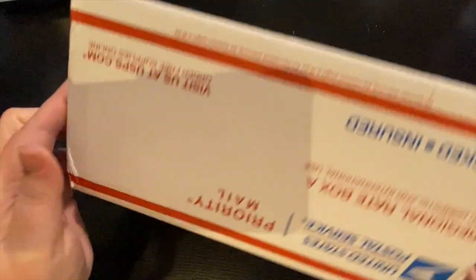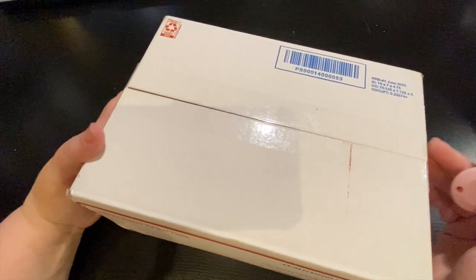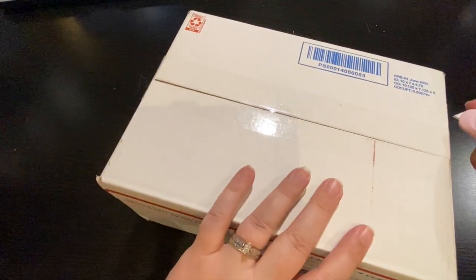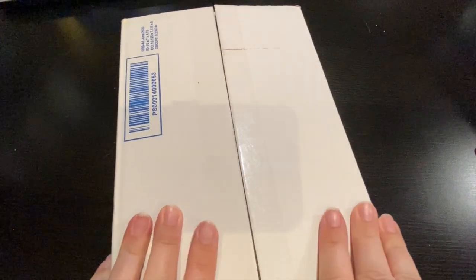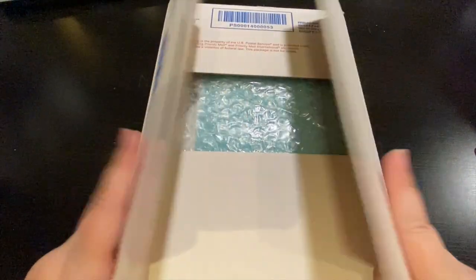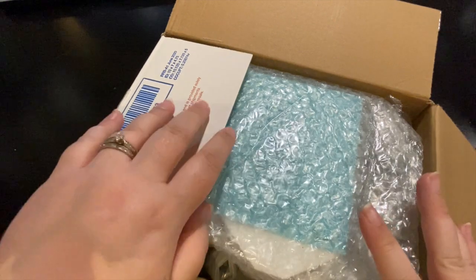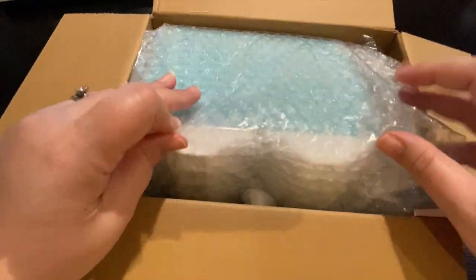Okay everyone, we have a box, which means an unboxing — not an un-enveloping, an unboxing! I'm super excited to open this because I have been ill for a while and I was out of town, and this came a week before I left and it's just been sitting here. This is from Tori's Diamond Tools.